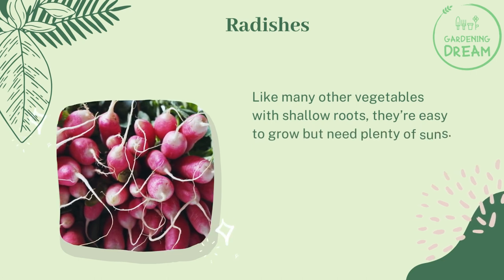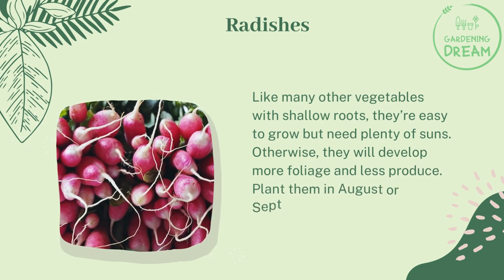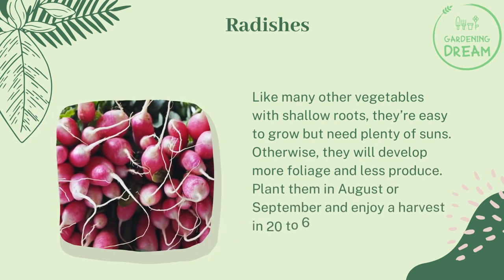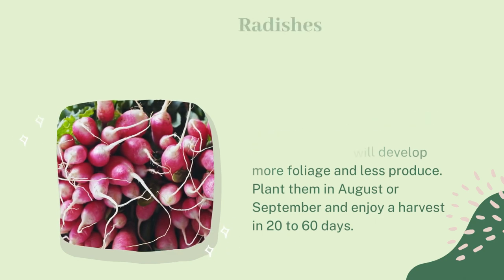Radishes, like many other vegetables with shallow roots, are easy to grow but need plenty of sun — otherwise they will develop more foliage and less produce. Plant them in August or September and enjoy a harvest in 20 to 60 days.